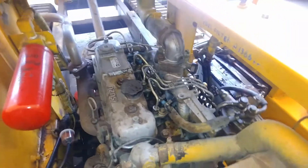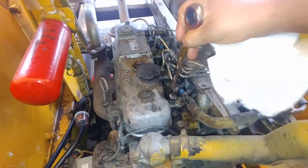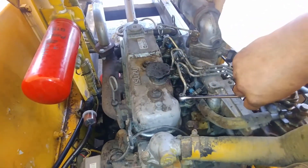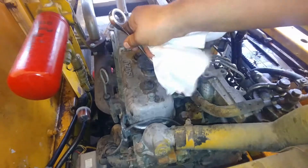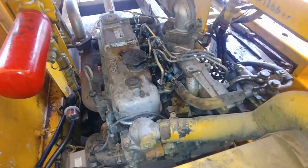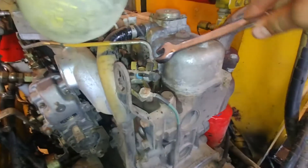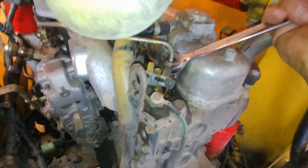As you can see, the engine started and it's running, but it's misfiring because we still have some air. As soon as you see only fuel coming out and no air, just close the injector fitting nut. Now let's go to the back — I also cracked the rear injectors.